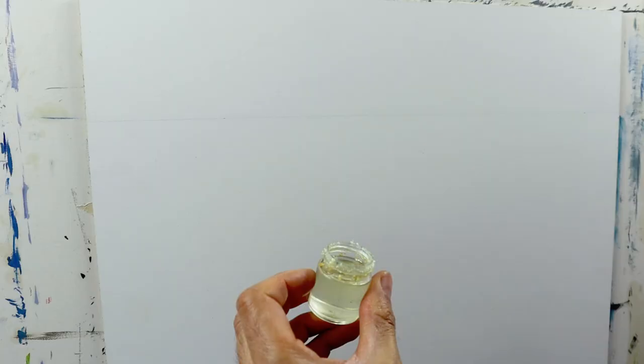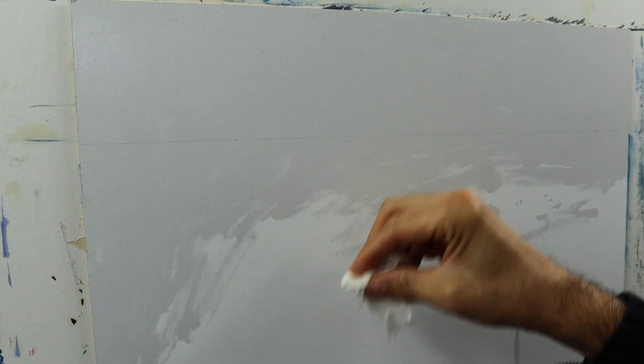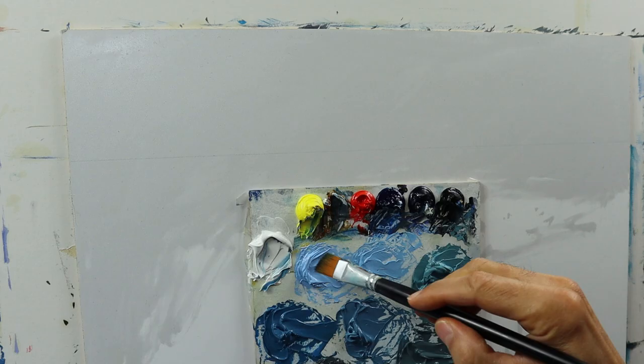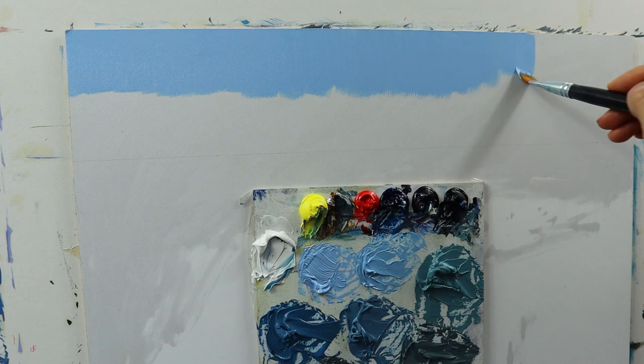I'm using here an HDF plate. I have to oil out the painting surface with some linseed oil to prevent the color from getting sucked in too quick. I do it first on the upper end and very basic — two different colors for the sky more or less, a darker one and a lighter one.